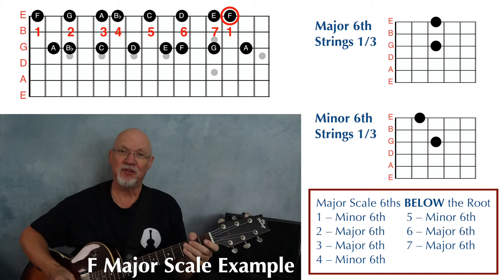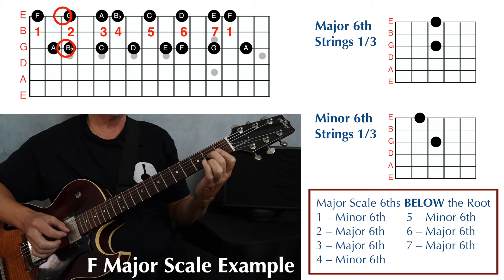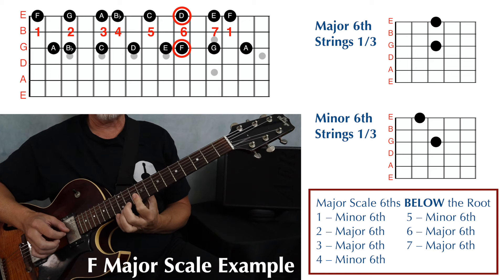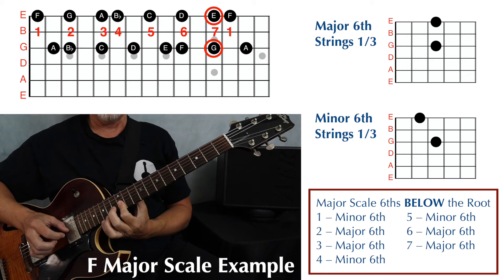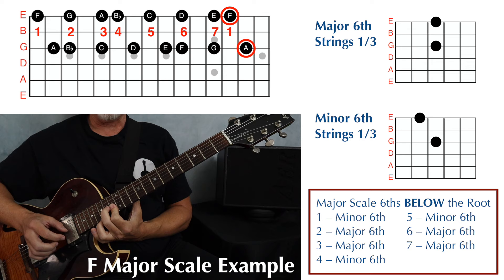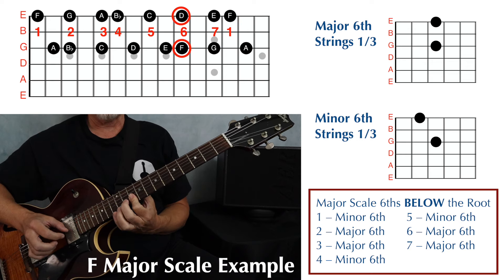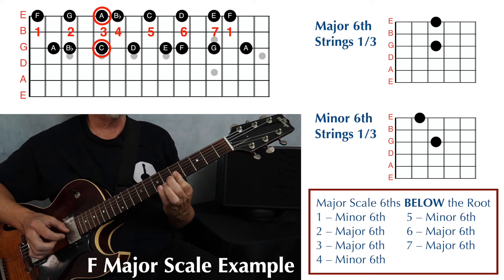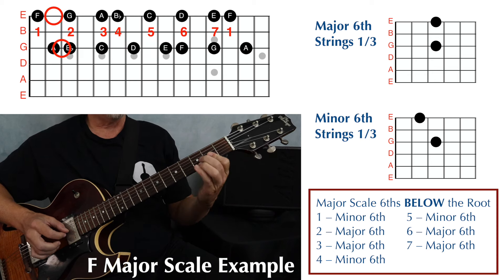Then we add in those double stops, playing up the scale — one, two, three, four, five, six, seven, one — and then back down: seven, six, five, four, three, two, and one.